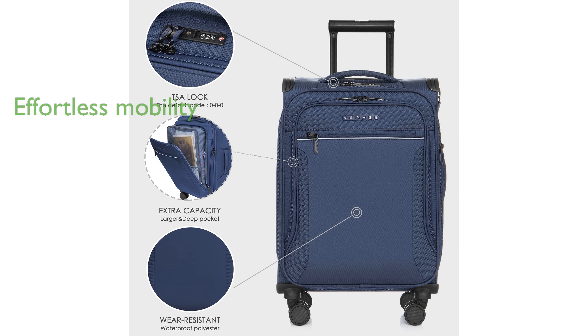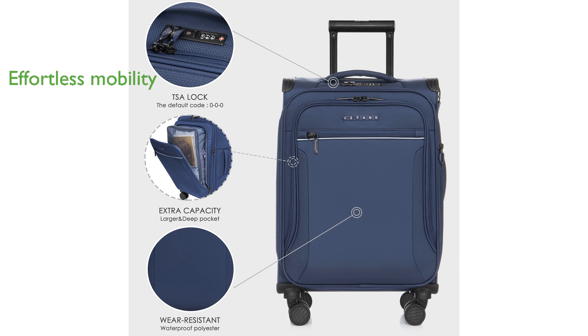Equipped with eight spinner wheels and a four-position adjustable pull handle, it offers excellent balance and effortless gliding, catering to a variety of user heights.